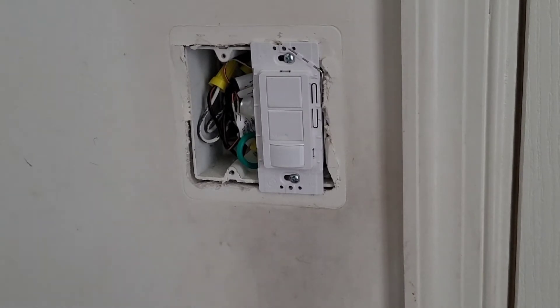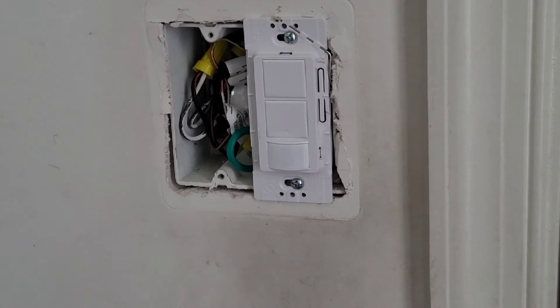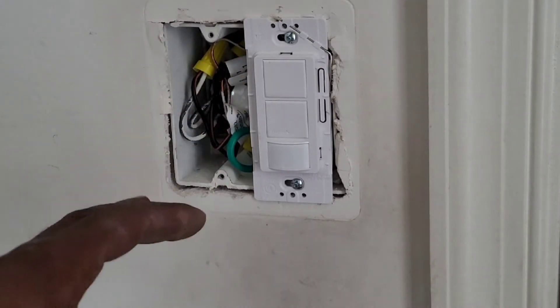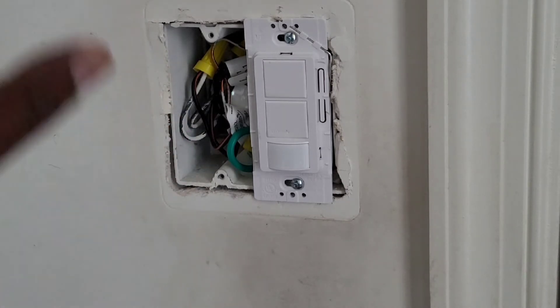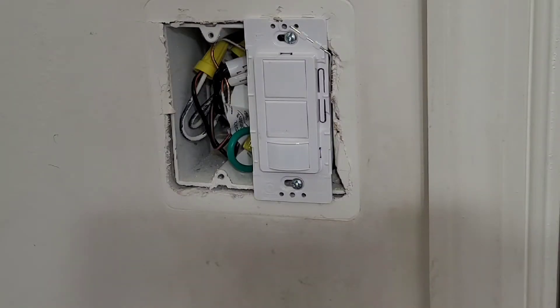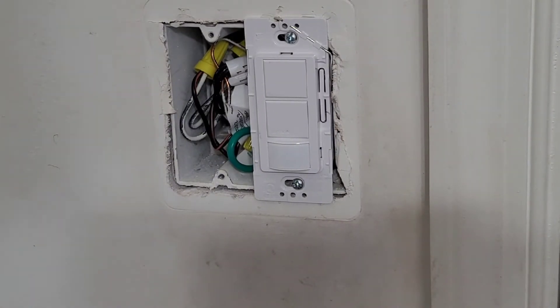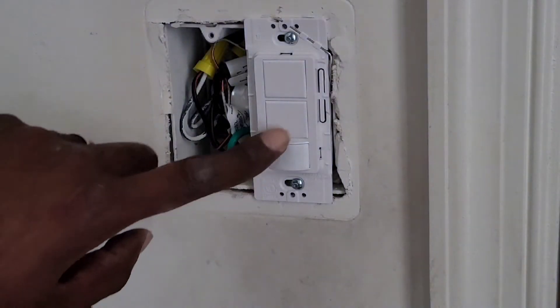As soon as I restore the power you can hear the fan actually going. That's because once it's connected — when the power is restored — it takes up to two minutes before the unit becomes fully functional. So we're gonna wait two minutes. Now the light came on all on its own.